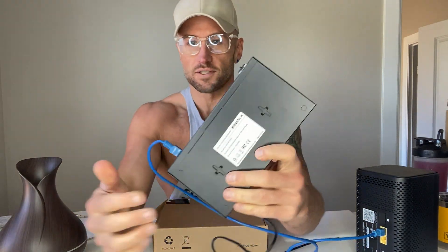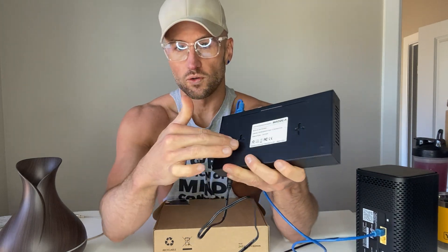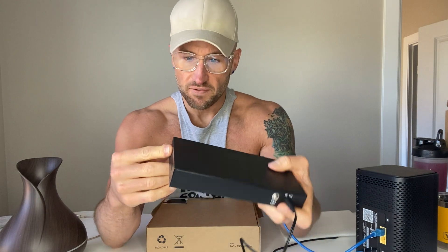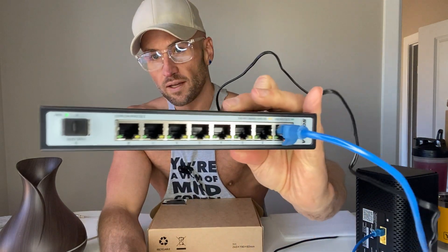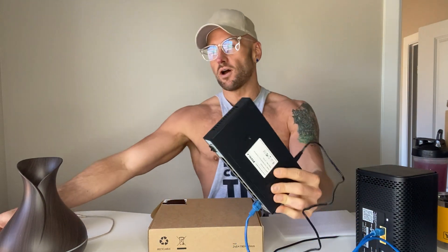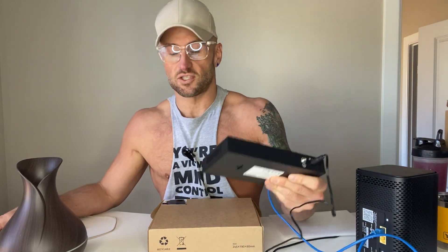You could also wall mount it — it does have holes on the back on each side that allow you to wall mount it if you need. Super simple device, super sturdy, super high quality. If this is what you're looking for, this is what you get. I think this is going to work very well. That's my review of the S-O-D-O-L-A 8-port 2.5 gig ethernet switch.